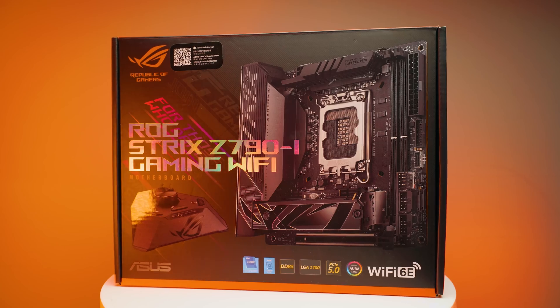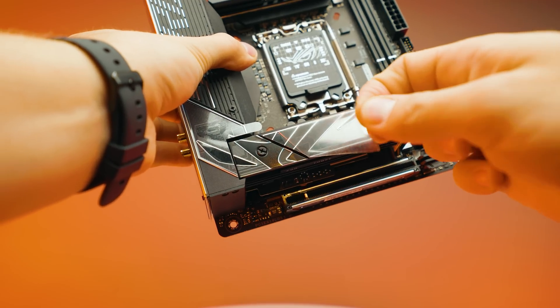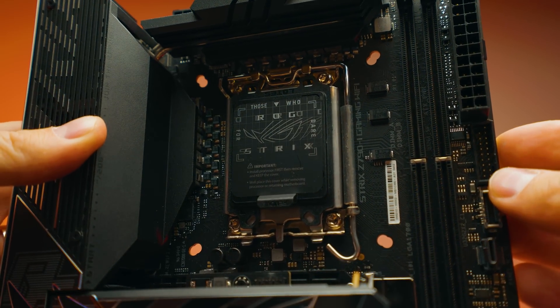This motherboard is the best motherboard you can get for Intel's 12th and 13th gen if you want an ITX board. This is the Z790i ROG Strix Gaming Wi-Fi motherboard. Right now it comes in roughly around $470. It's quite expensive, it's full of features, but it's missing one massive feature.